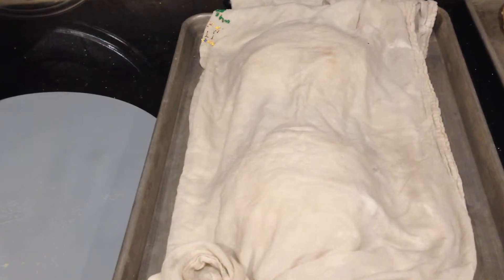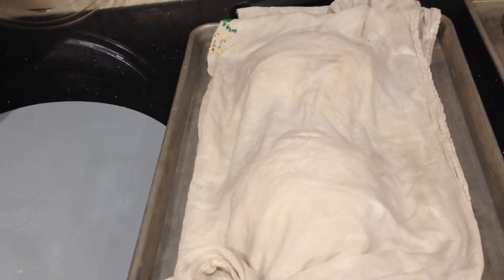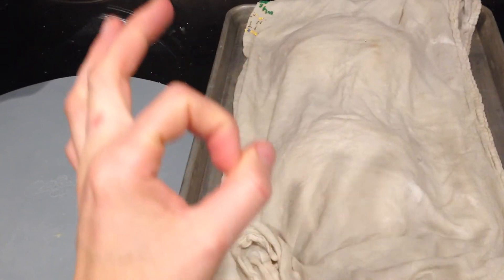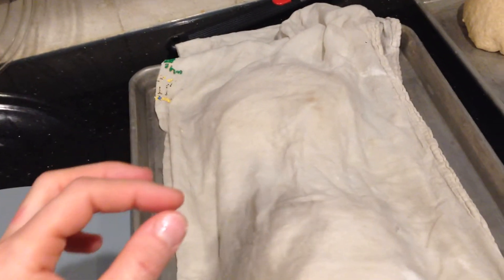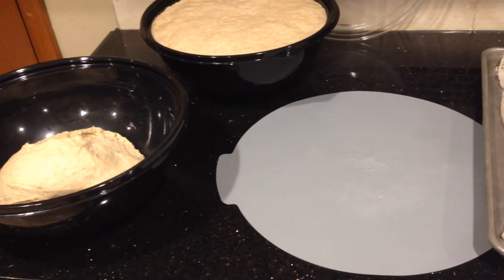Then you throw them in the oven — I usually do 375 degrees for about 35 minutes. The way that you know they're done is you take a thermometer — one of those little circle stick thermometers — stick it in there and it should be 180 degrees internally. If it's not 180 degrees, then you need to let it go a little longer. Just add a few more minutes and check it again. Usually it's about 35 minutes at 375 for me. And when it's all done, I'll show you what that looks like.